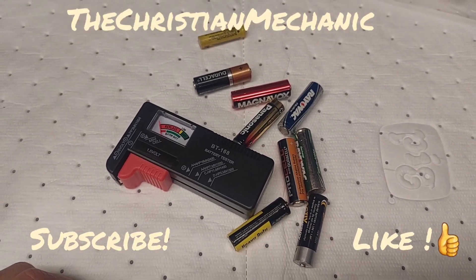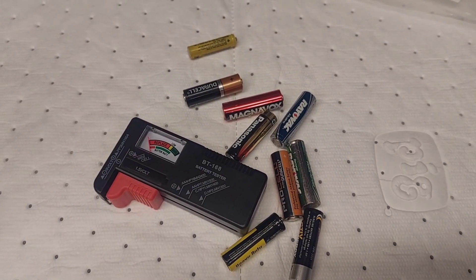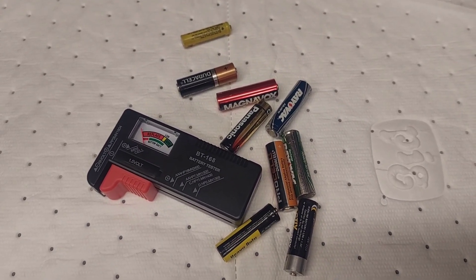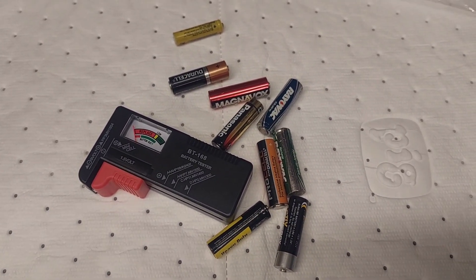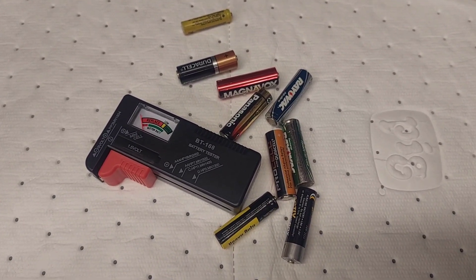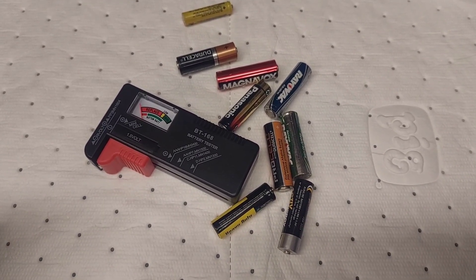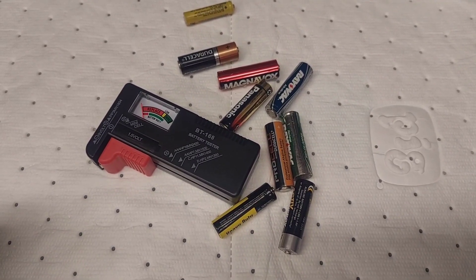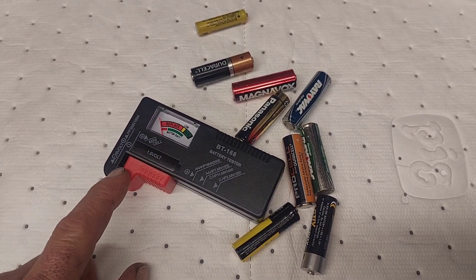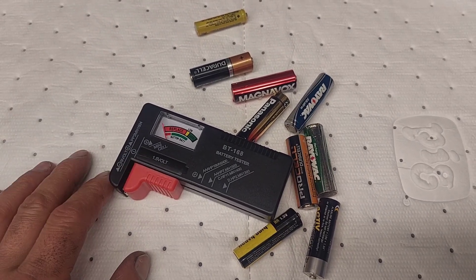Hey everybody, welcome back to the channel. I got a really short little video for you today. I have a junk drawer in my house where the kids go in and grab batteries and throw them back, so when you go to get a battery you don't know if it's good or bad. I had ordered something on Amazon and I was a couple dollars short on free shipping, so I decided to grab one of these battery testers — I think it was like five bucks.